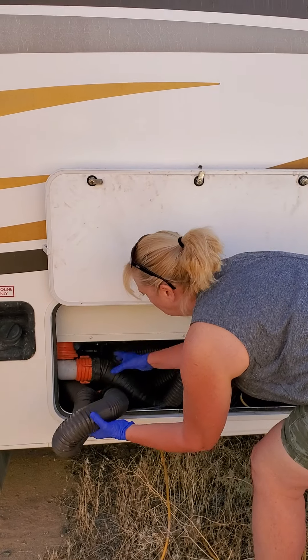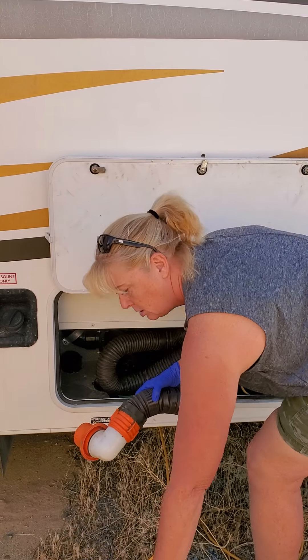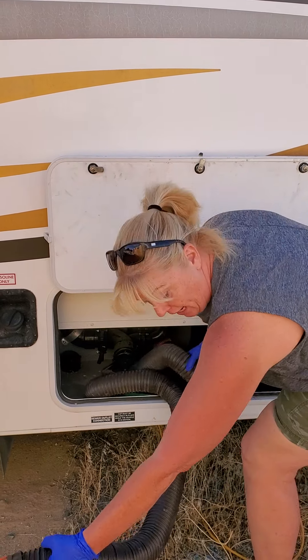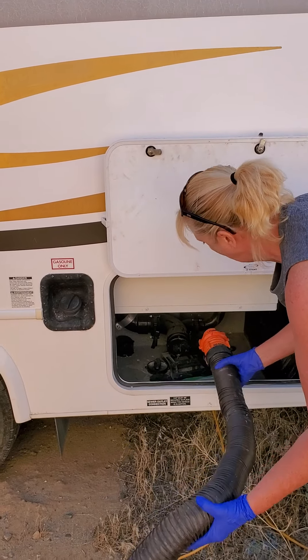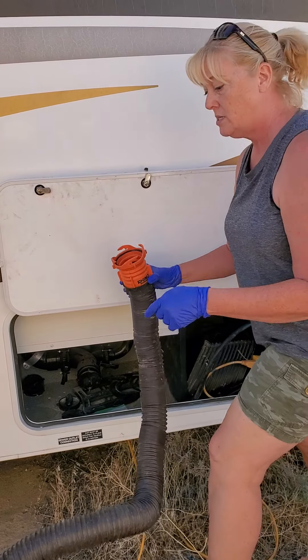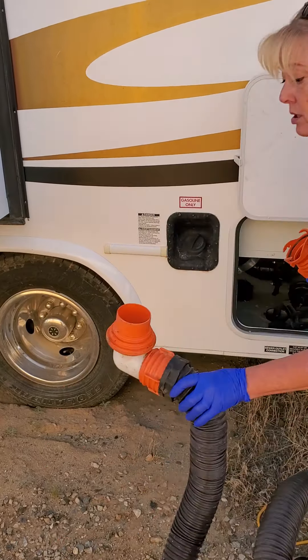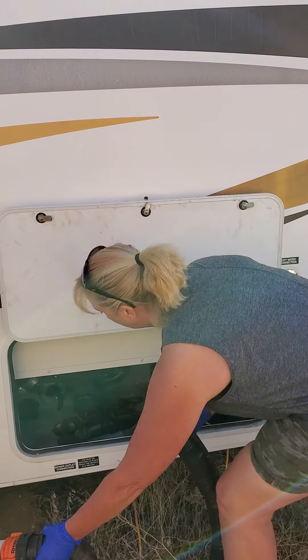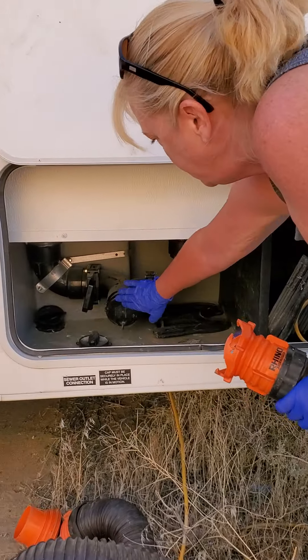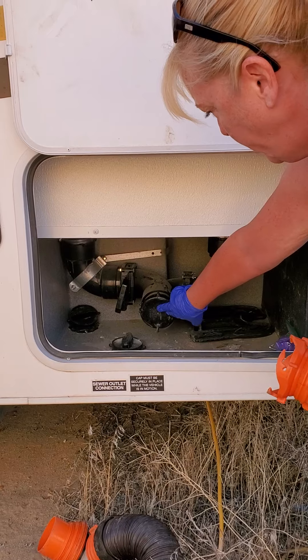We're going to pull out an extra one in case you need a little extra length. This is the main one — it has this piece on one end and this piece on the other end. In here, if you can get in close, this is the black and gray water hookup.